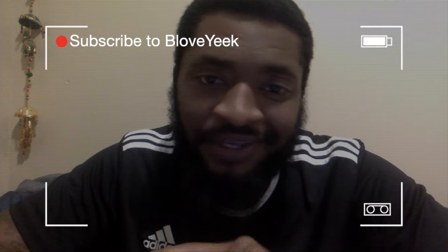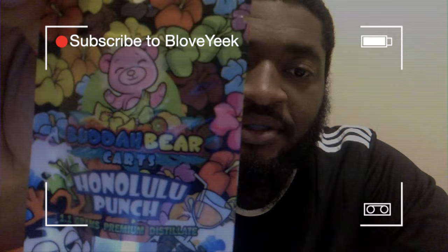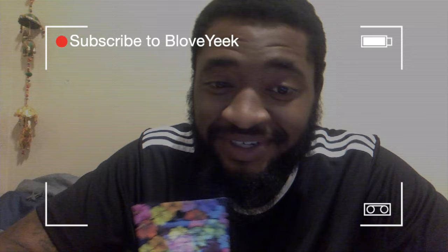YouTube, it's your boy B-Love Yeet coming to another video, and this time I'm about to drop one on you — Butter Bear carts, on a Honolulu Punch. I'm about to give y'all a full review on these, let y'all know how these things smoke, or if they don't smoke.